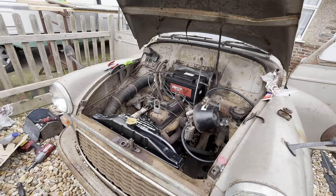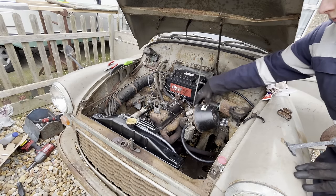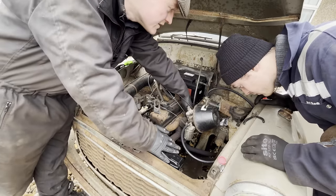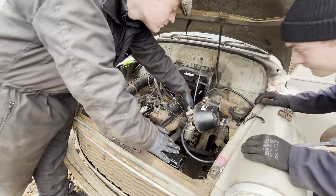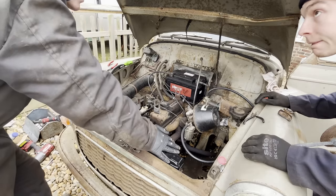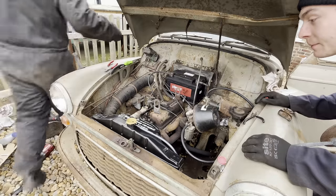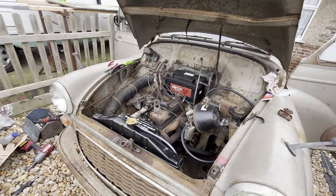Can we have run out of fuel? There wasn't much left in the back when we last used it. I think we've run out of fuel.